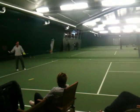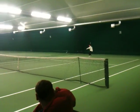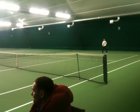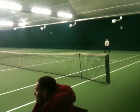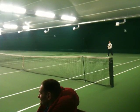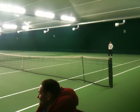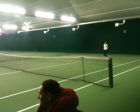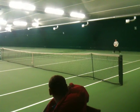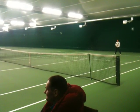Four-hand cross court and then to cover the court. And now I would like you to play down the line.